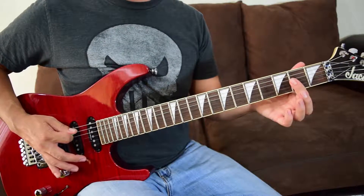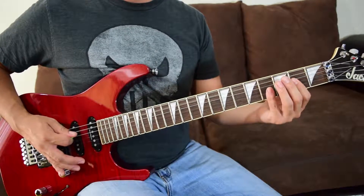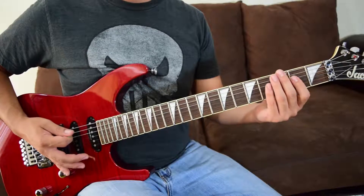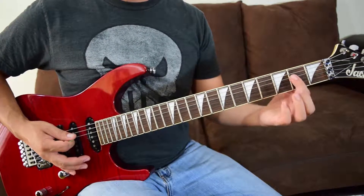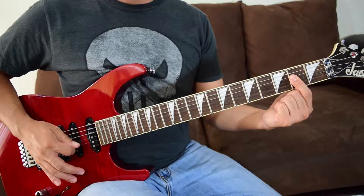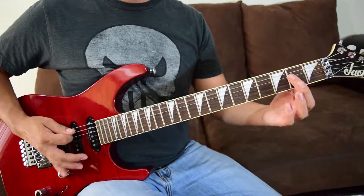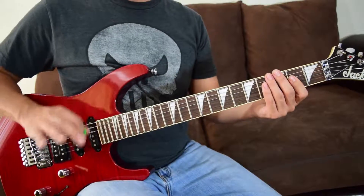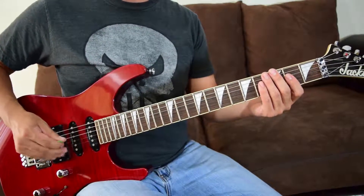Then we come back for another palm mute on string five — just one palm mute on that one. Then you come back for those two notes, the fourths. That right there is the most important part to get down; it's going to happen in a lot of parts in this song.